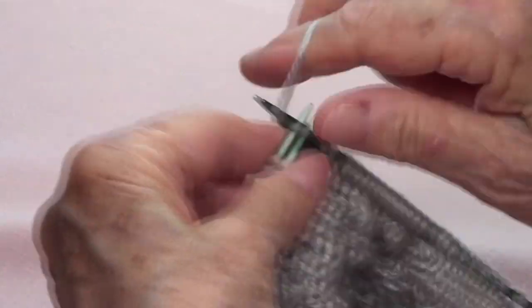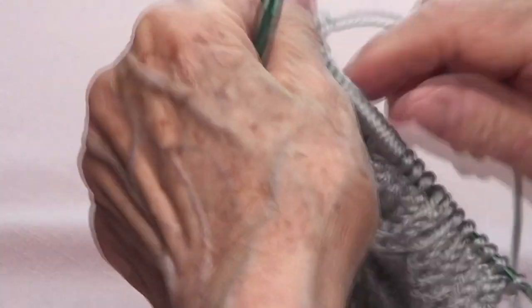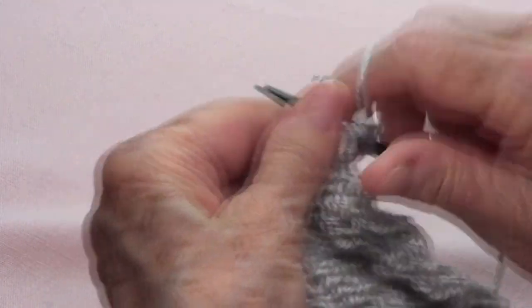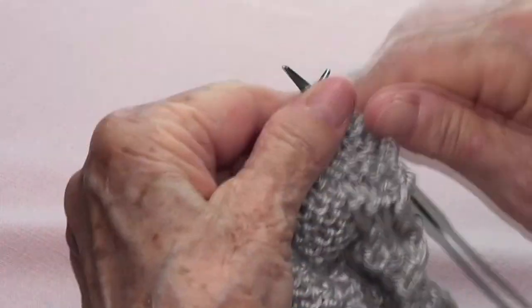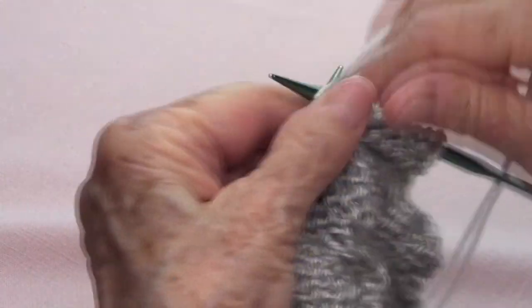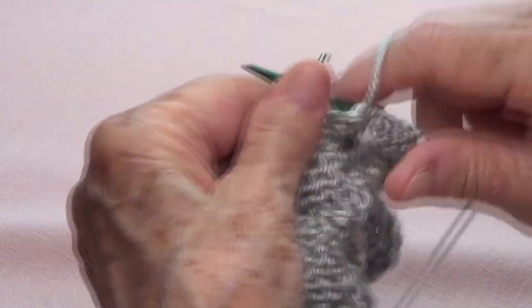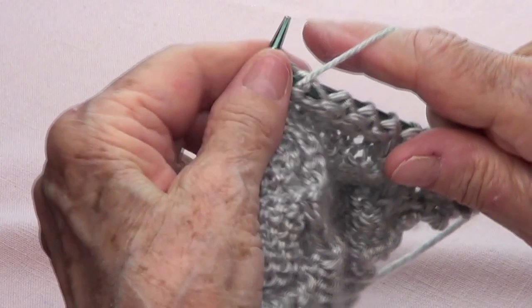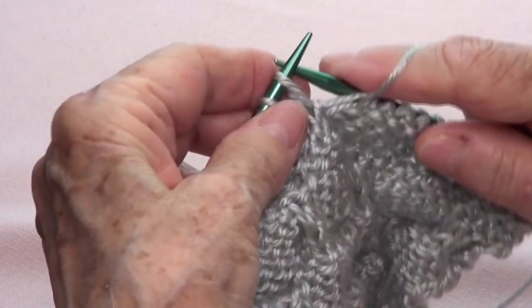Row number eight is all purl — you purl the whole row, even the stitches you passed. Then you repeat rows one and two to get the curlies again. I'll see you when I finish this row.